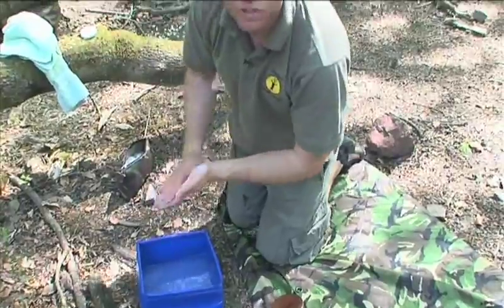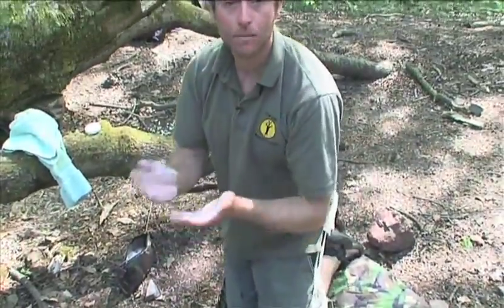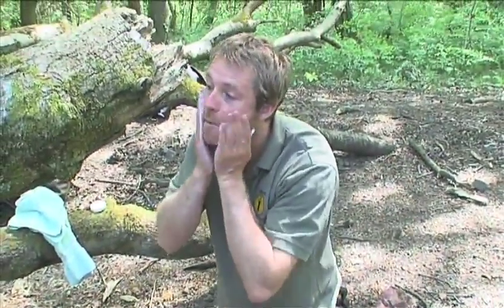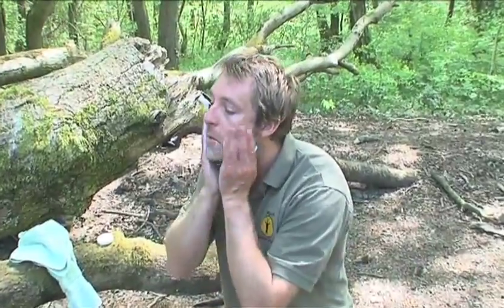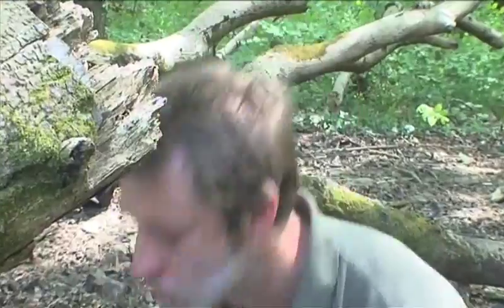Before we can even start shaving, the first thing we need to do is wash with hot water and soap. This helps to clean up and prevent any infection in the stubble, and it also starts the process of lifting the hairs and softening them ready for shaving. It's very important to use hot water for this and really get into the stubble — make sure it's all cleaned up.